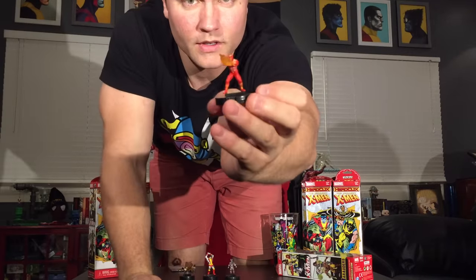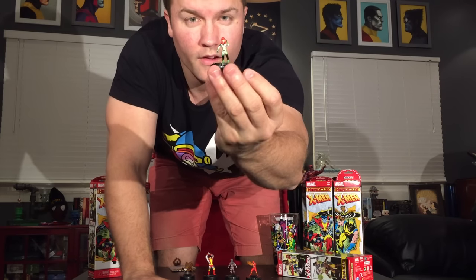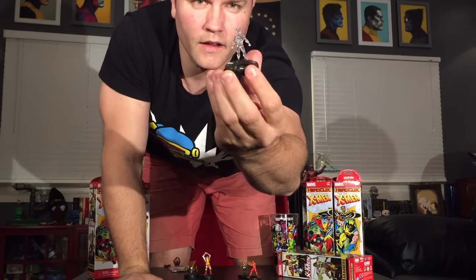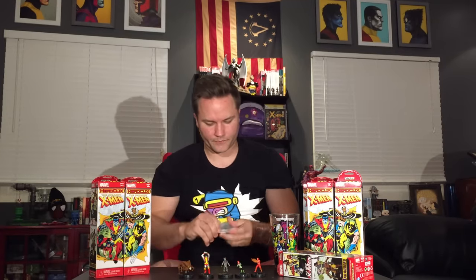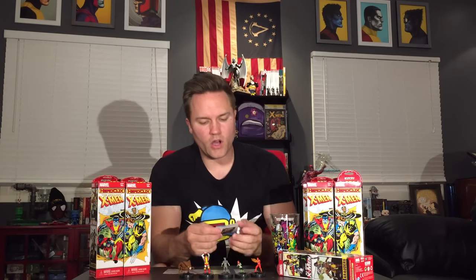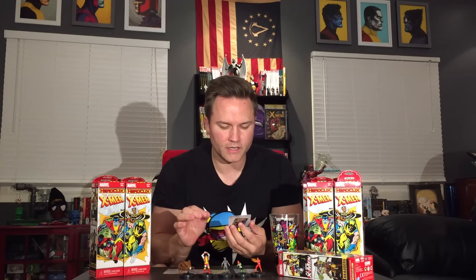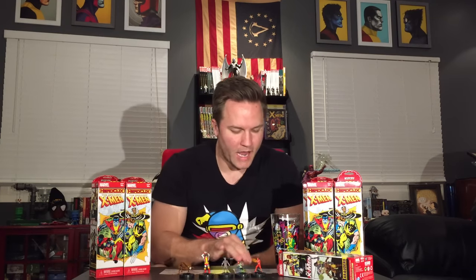Right off the bat, we get a 50-point Colossus, Prism at only 35 points, Jean Grey at 100 points, and Sunfire at 50 points. Let's take a look at their cards. Colossus has the All-New, All-Different X-Men trait with a Unique modifier — when this character is healed by the X-Men team ability, modify its combat values except damage by plus one until your next turn. Everything else is just regular printed powers.